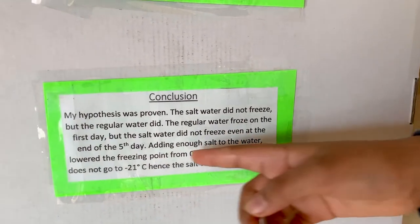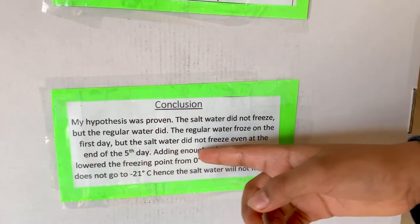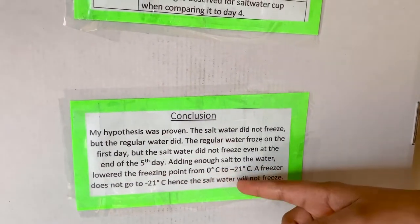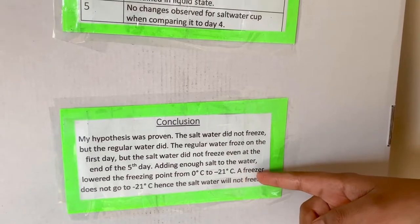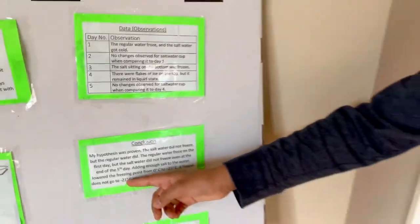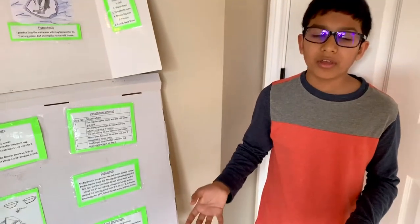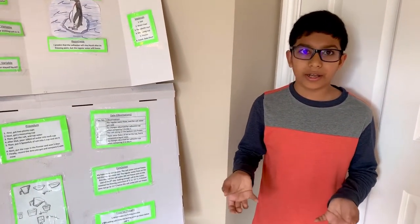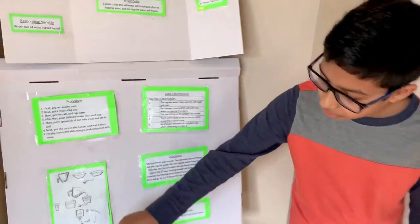Adding enough salt, I learned, lowers the freezing point from zero degrees Celsius to minus 21 degrees Celsius. A freezer does not go to minus 21 degrees Celsius. Hence, if you use a freezer to freeze the water, it will not freeze. It will just stay like this.